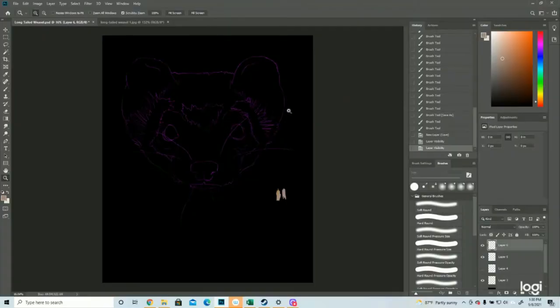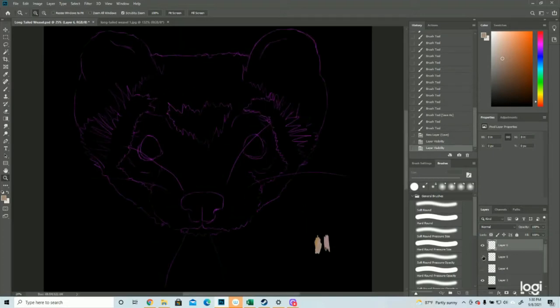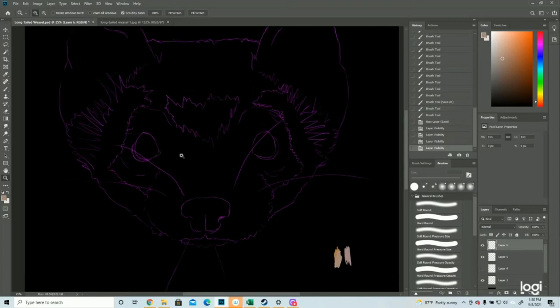So here's the long-tailed weasel. I debated a lot on what colors to draw him. They have, especially in the north, a winter coat and then a summer coat, and in spring and fall they have the in-between, changing over the course of a few weeks. Winter coat they're all white, which is what I was originally going to do. Summer coat is brown with a white tummy, so I've decided to do an in-between. We're going to start with the brown and then build in the white.